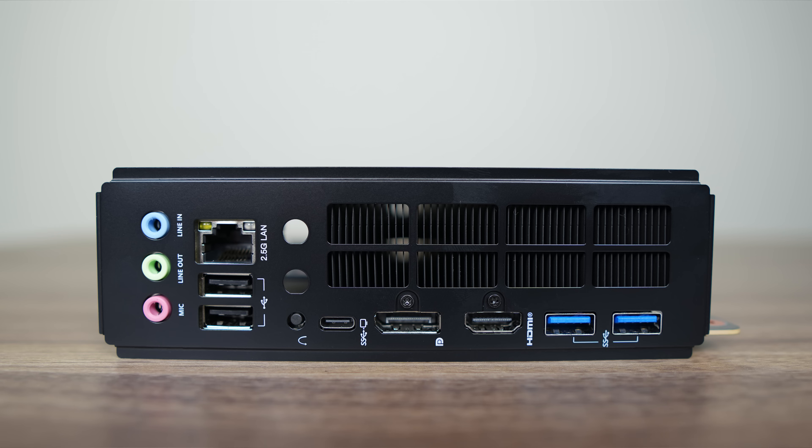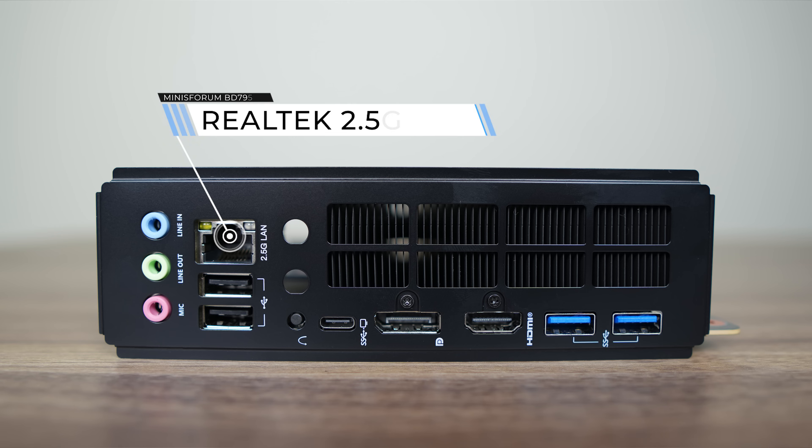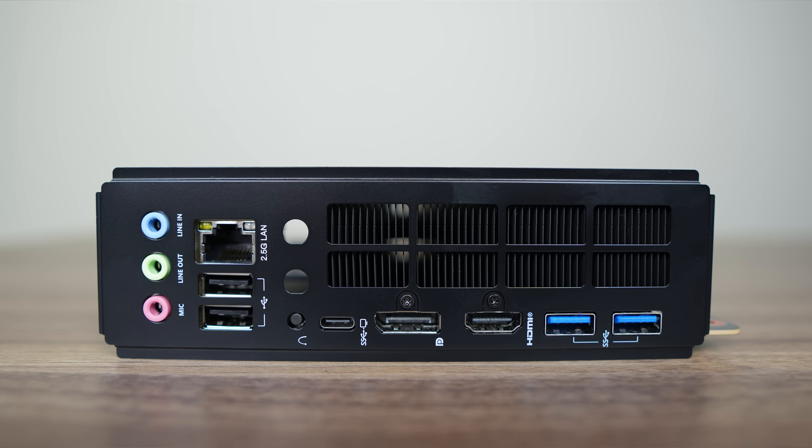The I/O shield is not pre-installed but can be screwed on, which is nicer than a loose one. The rear I/O features red, green, and blue audio jacks, Realtek 2.5-gigabit LAN, dual USB 2, Wi-Fi antenna holes, CMOS reset, USB-C 10-gigabit with display capability using integrated graphics, HDMI 2.1, DisplayPort 1.4, and dual USB 3 10-gigabit. With a typical case front panel, you'll have a total of seven USB ports.